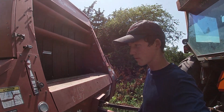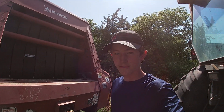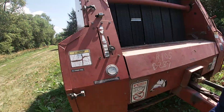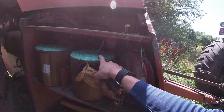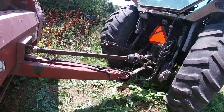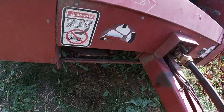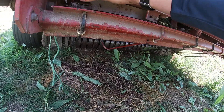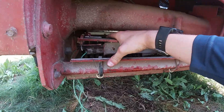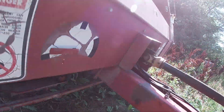Hello everyone and welcome to Good Life Farming. Today we're going to be baling our second cutting alfalfa and we got the baler all ready to go. We got some new twine in it because the other twine we had was rotten — it had been sitting for a while. So we got the new twine all threaded to go, and we worked on the twine system that we had problems with last time in first cutting.